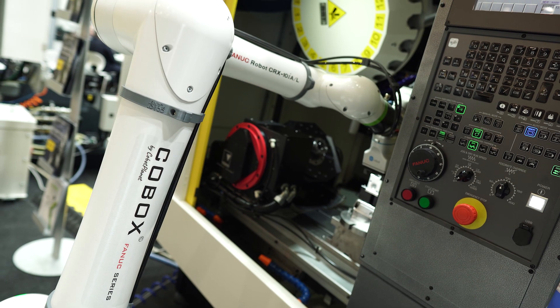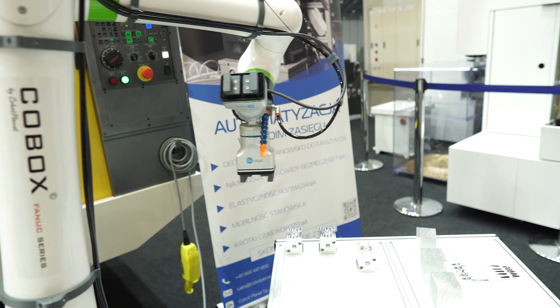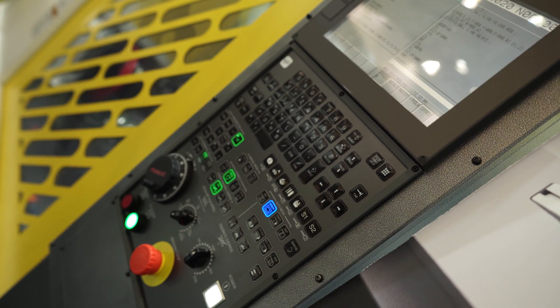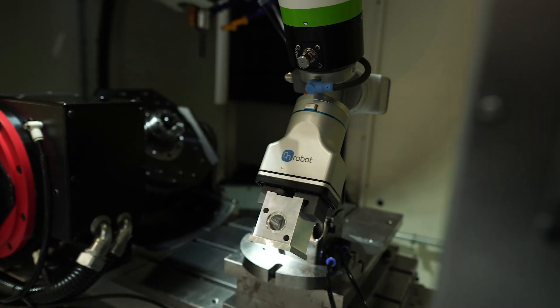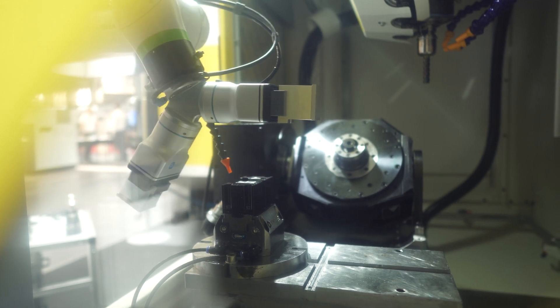Good morning, my name is Andrzej Maj, representing Cobot Planet. We are a Polish company specializing in building workstations for automation of production processes related to CNC machine tools. Here we have an example workstation built on a FANUC collaborative robot. The workstation is primarily safe and very flexible — it operates without fencing, which is not needed since the robot is a collaborative robot. The workstation is flexible; retooling takes about 30 minutes, while moving it between machines to work with another takes about 90 minutes. Programming such a workstation is very intuitive and easy.